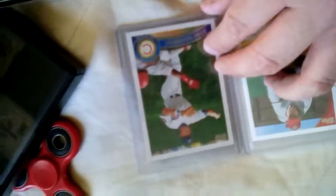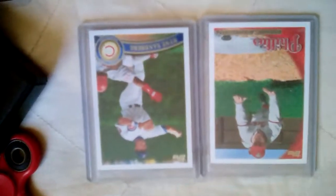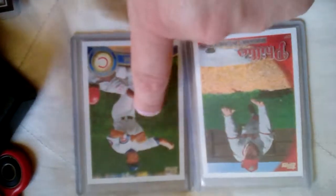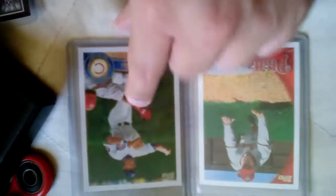The funny thing about this Ryan Sandberg is if any of you guys cracked open 2011 Topps Lineage — Topps Lineage was a wonderful set, I loved it — but this is the same card you're gonna see in the Topps Lineage set. And in Lineage there are no short prints, but yeah, that's how that goes.